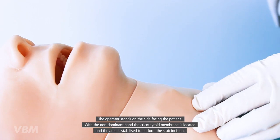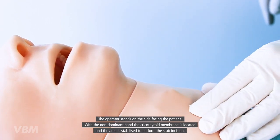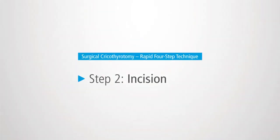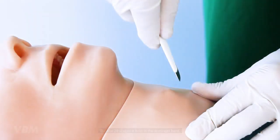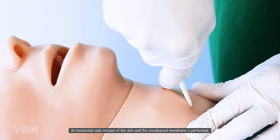The first step is essential for a successful outcome of the technique. The operator stands on the side facing the patient. With the non-dominant hand, the cricothyroid membrane is located and the area is stabilized to perform the stab incision.